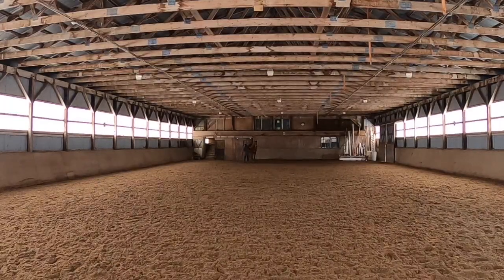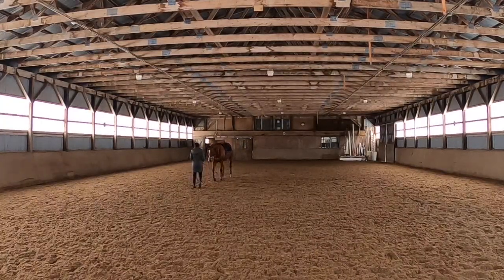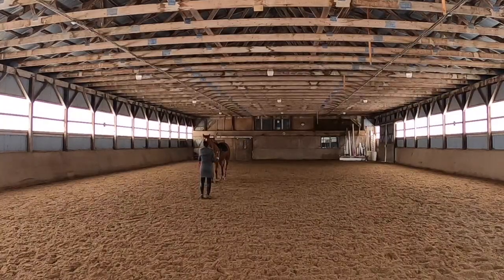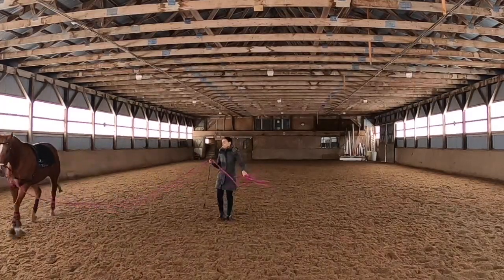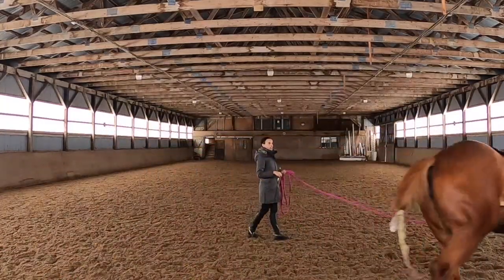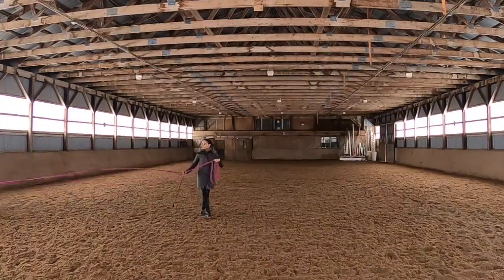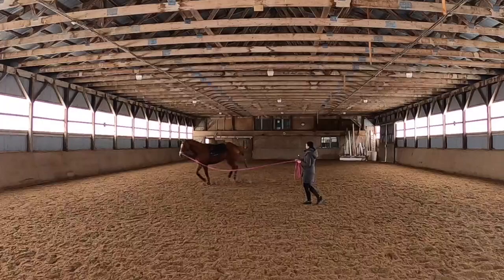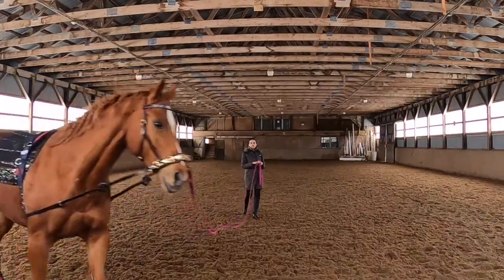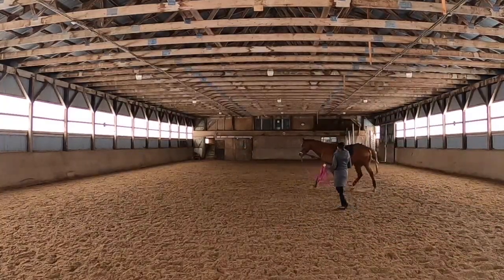Since we're a bit too far from the camera, I'm bringing her back to where we started and continuing to work her. One of the great advantages of lunging versus riding is that you can work them in a similar way without them carrying your weight, so it's a little easier for her to balance herself. You can see she's definitely using way more rear impulsion than she used to in previous lunging videos — she's starting to understand what we're asking under saddle, and we're putting all the pieces of the puzzle together.